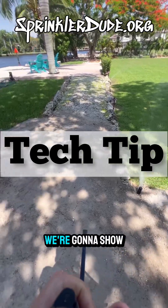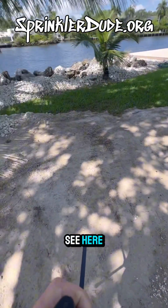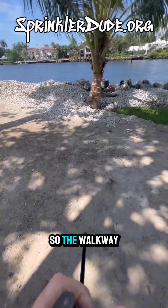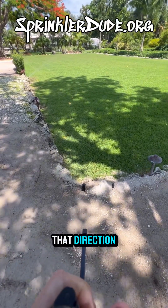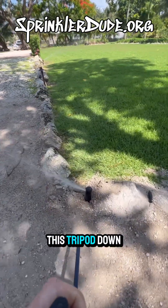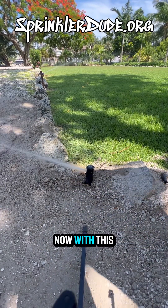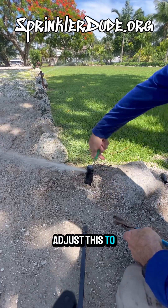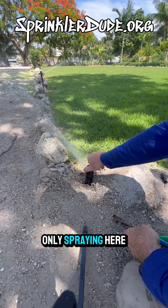Today's tech tip: we're going to show you how to adjust a 5004 Rainbird rotor. They built a new structure over here on the property, so the walkway now goes this way and this rotor no longer needs to turn in that direction. With this rotor, the left is the fixed stop. If I adjust to the minus, it's only going to minus on my right side, so now we're only spraying here.